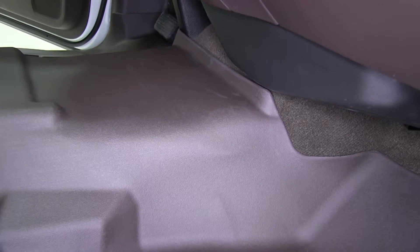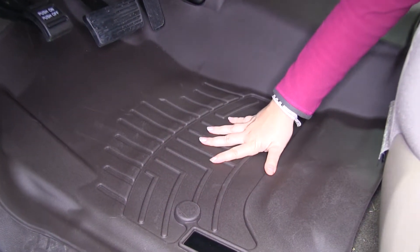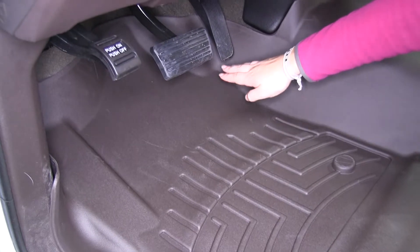Now we'll go over to our driver's side and take a look at those features. Here on the driver's side, we have a lot of the same features as the passenger side. It's going to provide maximum protection up under our dash, including underneath our gas and brake pedal.